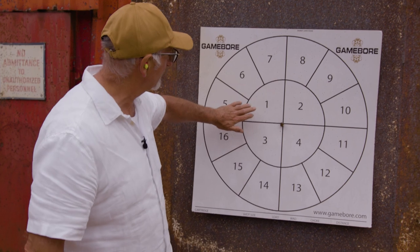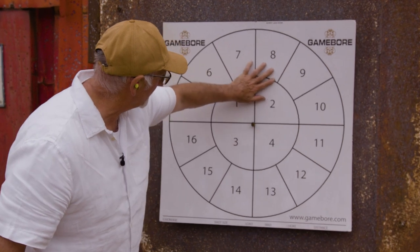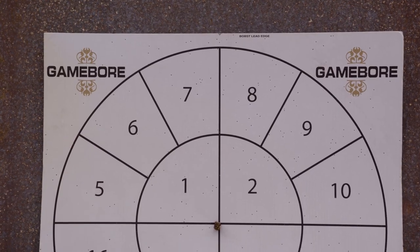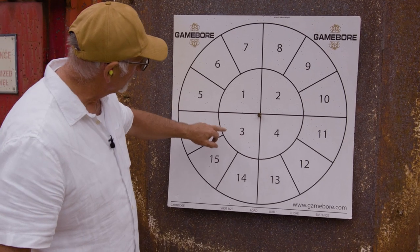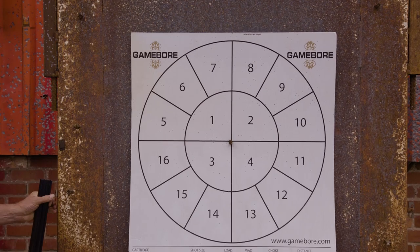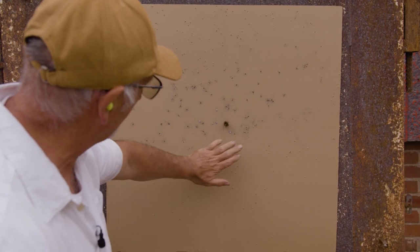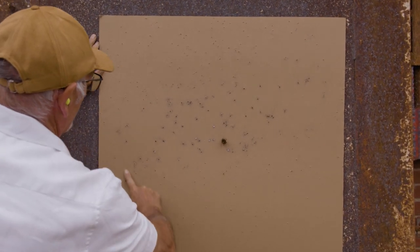That's a pretty even pattern. As I say, most of my pattern — two-thirds of the pattern — will be in this sort of area, which is what I'm looking for. If you look at the centre of the pattern, there are at least 15 to 20 pellets in that inner circle, so there aren't many clays going to get through that. With the biggest concentration in that inner circle, I don't think a clay would get through that anyway — that's a hell of a killing pattern.